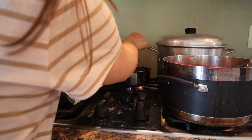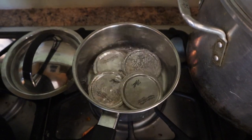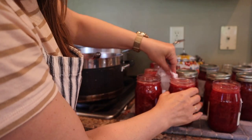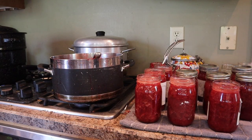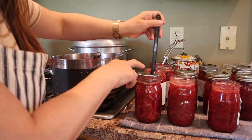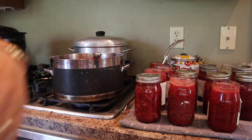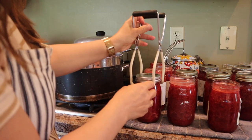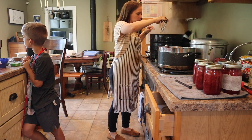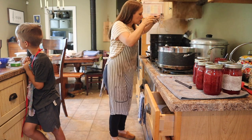The next step in the process is to prepare the lids and rings. We boil the lids for one minute and then use a magnetic lifter to get them from the pot onto the hot jars. It's important to wipe the top of the jars with a clean damp cloth to make sure there's no bacteria or residue. Then they're ready for the lids — screw them on all the way, but not too tight. If they're too tight the tops will buckle; if they're too loose the jars won't seal. I process them in the canner for 10 minutes at a constant boil, then use a jar lifter to get them out and set them on a tea towel to cool.